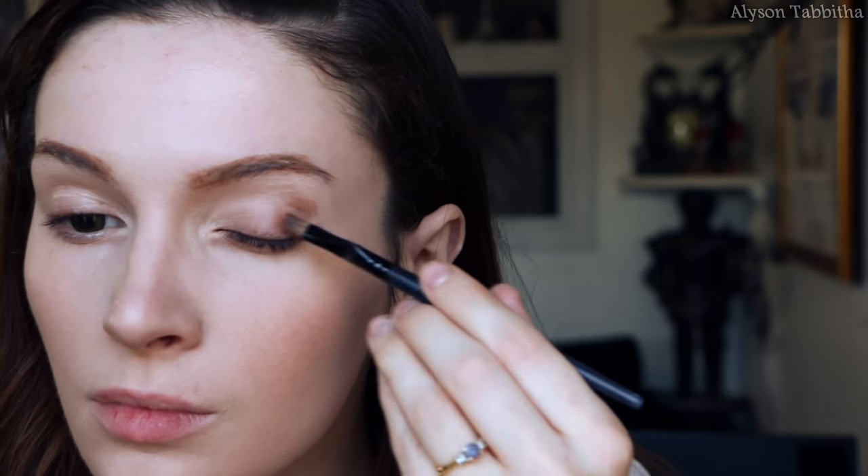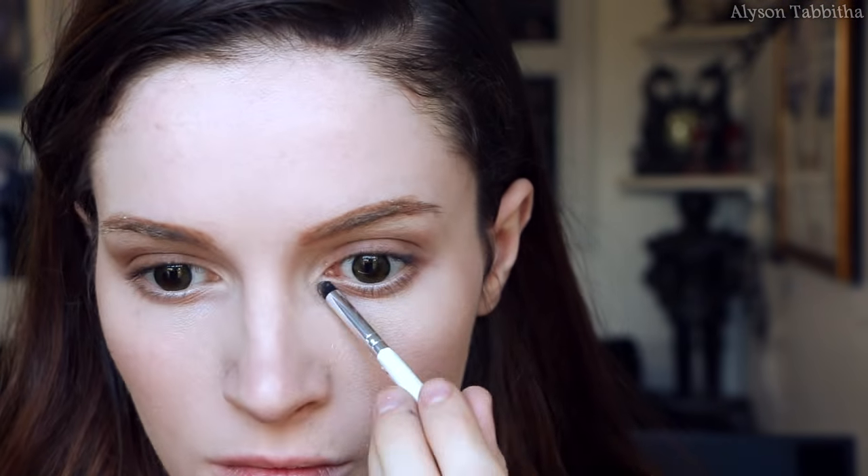To give my eyes a bigger and pointier shape, I use a light brown eyeshadow and drag it under the lash line from the inner corner to the outer corner of my eye. Then to make the outer upper edge look more lifted, I put on some brown eyeshadow. Then I take some off-white highlighter and put it on the inner corners of my eye.